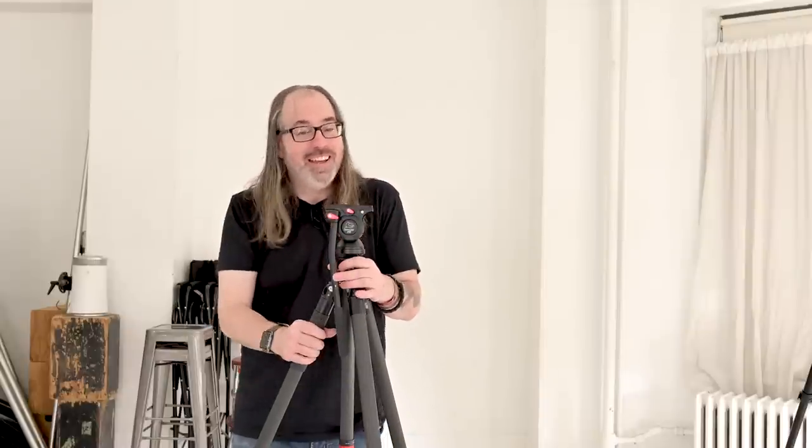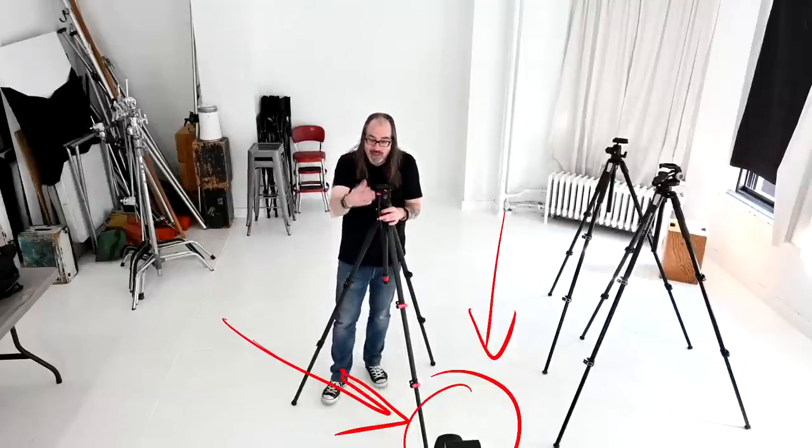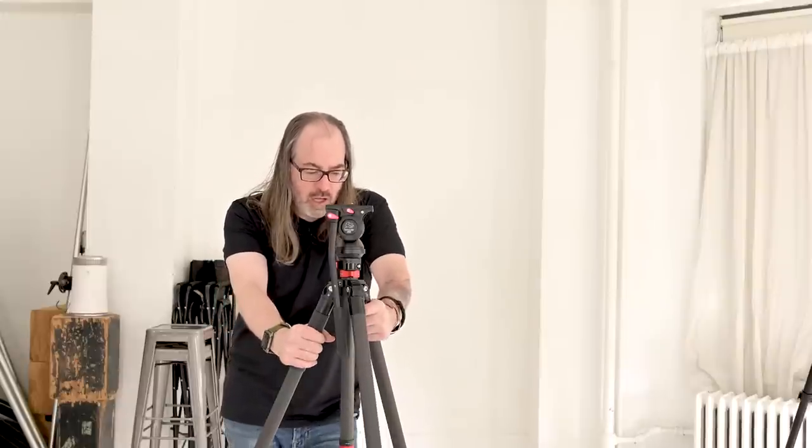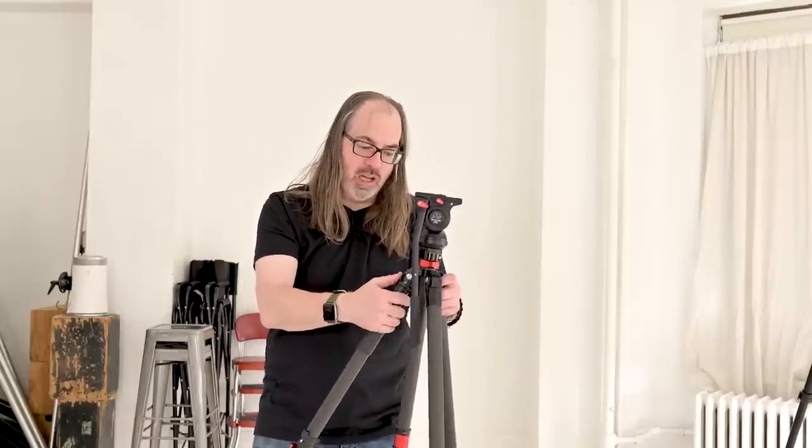This is going to be a brief overview of video tripods — you could do entire videos on just these. By the way, I was using this tripod earlier, so I switched my camera to the Gorillapod sitting on my table. I've got a Nikon Z6 with a 24-70 lens and an HDMI transmitter on top, and it's holding no problem. This tripod is carbon fiber. Like the other tripod, it can go really low — it's got all those functionalities, you can flip the legs really low.